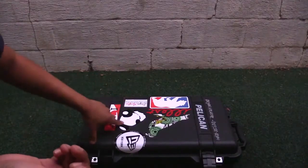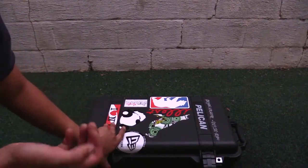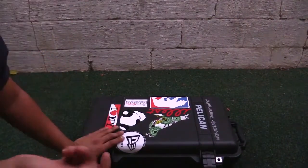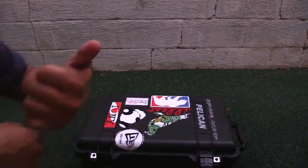That's the gear I keep in my 1510 case. In the description I've included links to all the stuff featured here today — they're Amazon affiliate links, and every click and purchase gives me a small percentage, which helps me out. I'm trying to make more videos, so subscribe to my YouTube channel — I'll try to make more gear videos and tutorials. You guys have a good one!